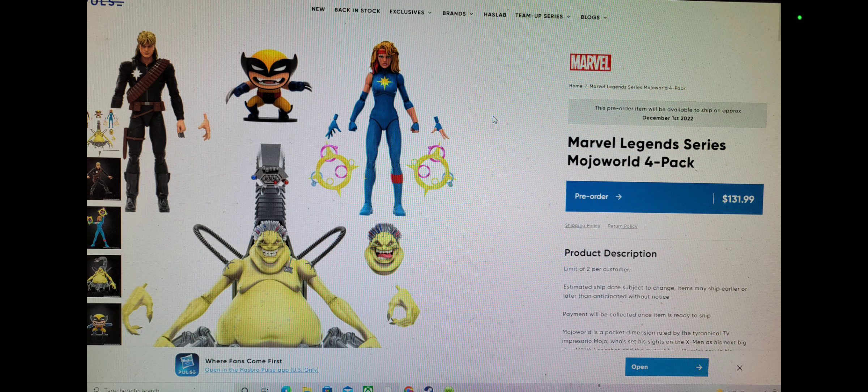I love the X-Men. I did want a Mojo — he's not one of my favorite villains, not even in my top 20 for the X-Men. However, I do want him, and don't really care about Longshot, whatever.